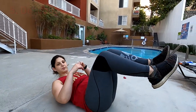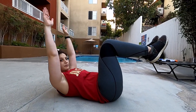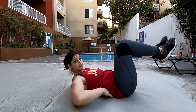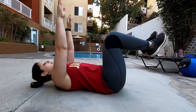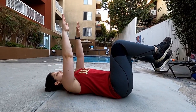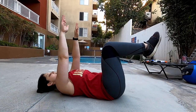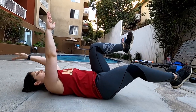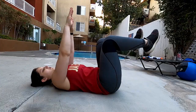Number five is called dead bugs. What you're going to do is lay with your back flat, your knees bent slightly, and your arms up in the air. Your lower back should be touching the ground, so make sure it always stays on the ground. You're going to do the opposite arm and opposite leg out and bring it back in, making sure that your back is always touching the ground.